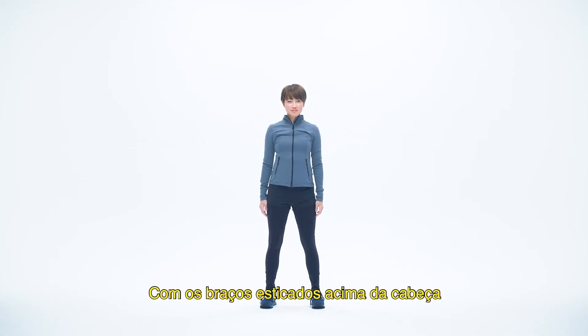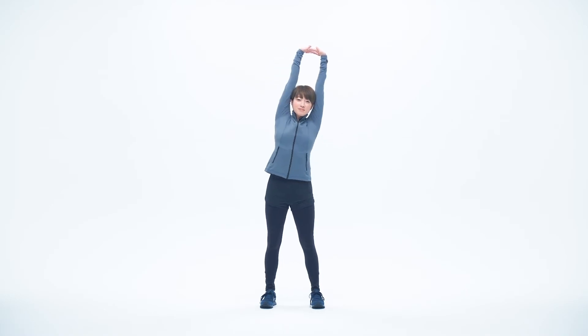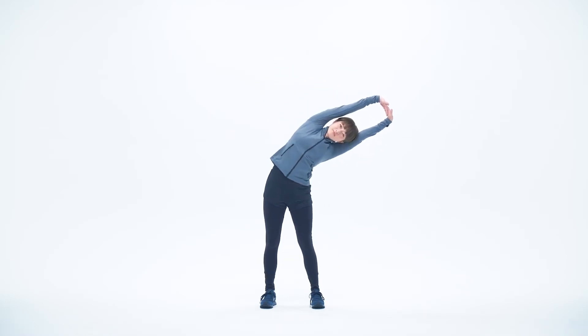With your arms stretched overhead, lean to the left. One, two, three, four, five.